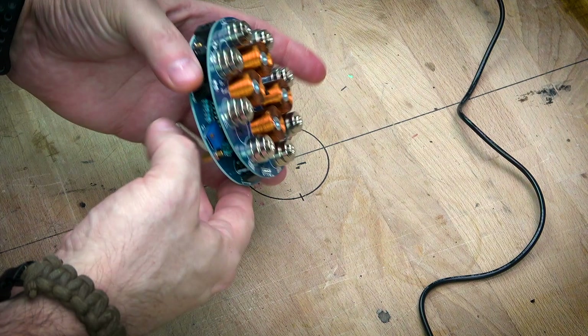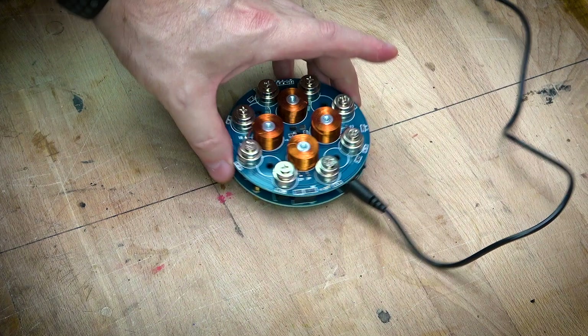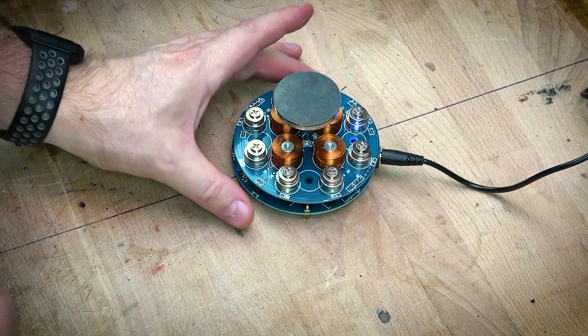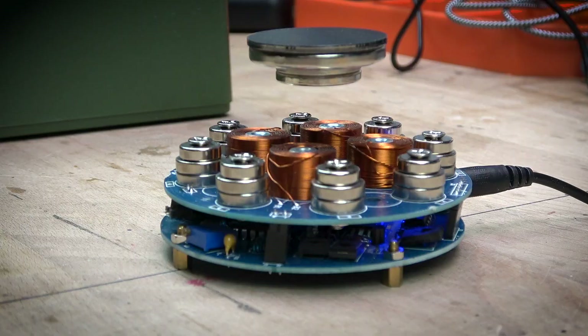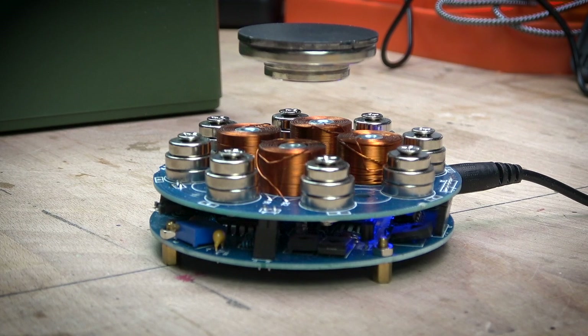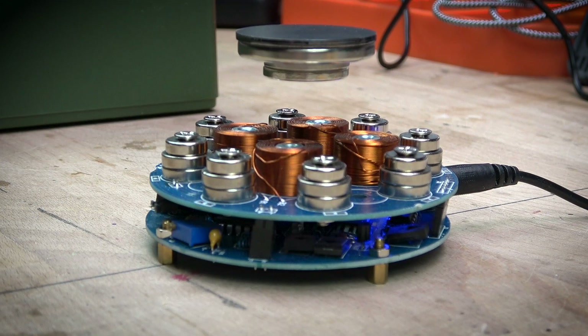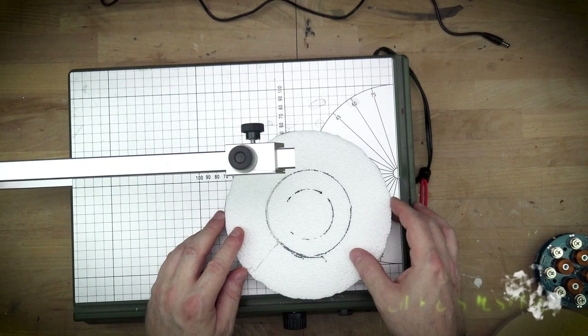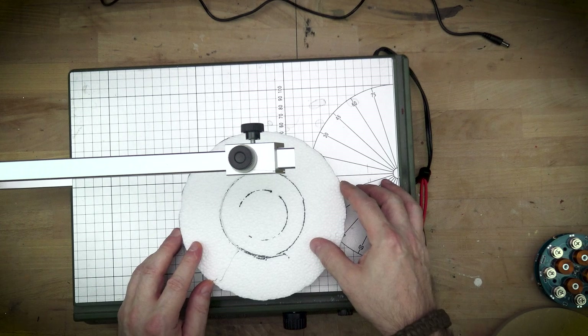Simply put, these levitation things are a series of supermagnets that want to suck this center supermagnet to themselves. But the coils — the electromagnets in the center — are very carefully balancing and pushing away the magnet. The one thing that's important to note is there's really only about an inch of distance there, so we need to be really careful with how much material we put between the top of the magnets and the bottom of the thing we're levitating.